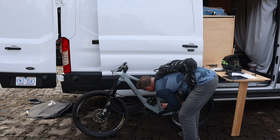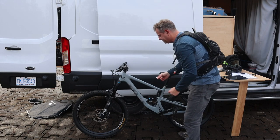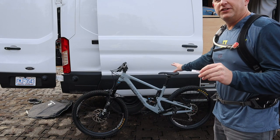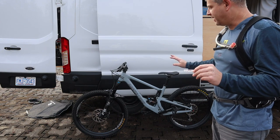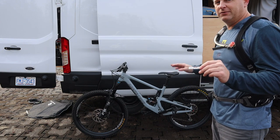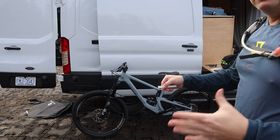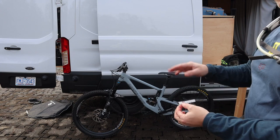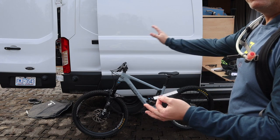We're now at about 17 millimeters — exactly where we want to be. We ended up putting about 255 pounds of pressure in that shock, which is well over the rider weight recommended in the manual. Keep that in mind. That's a good number for the Santa Cruz Bronson, especially with the lower shock tunnel. It rides really well sitting at about 30 percent sag.